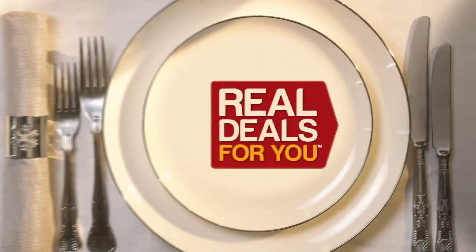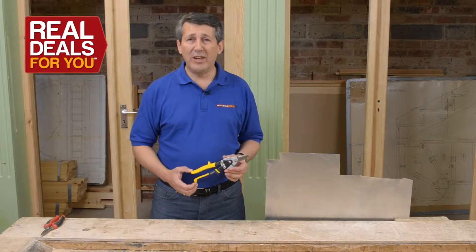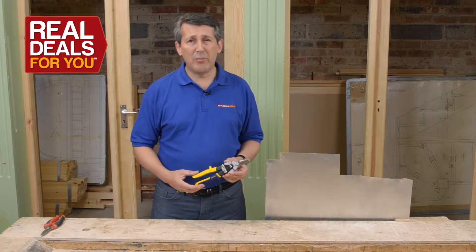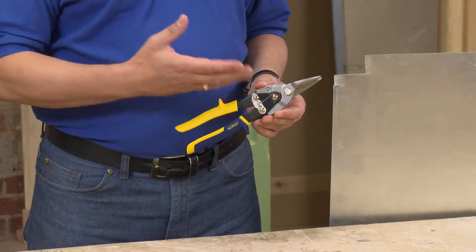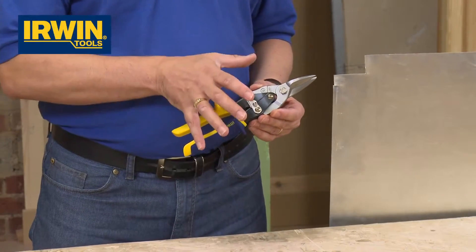Christmas gifts with all the trimmings from Real Deals For You. Irwin Aviation Snips — a superb product for cutting sheet metal. These are particularly good quality, with a biomaterial handle and 10 inches in length.